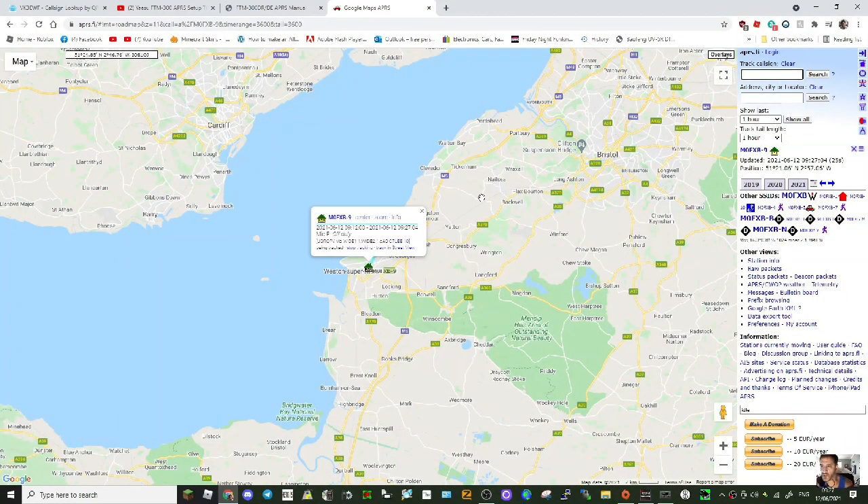Just to show you — we're on APRS-FI here; I'll put the link in the description. We put in M0FXB-9 and hit search. The time now is 9:27, and here it is — 9:27, M0FXB-9. We're showing up on APRS-FI. Hope this helps. 73, all the best.